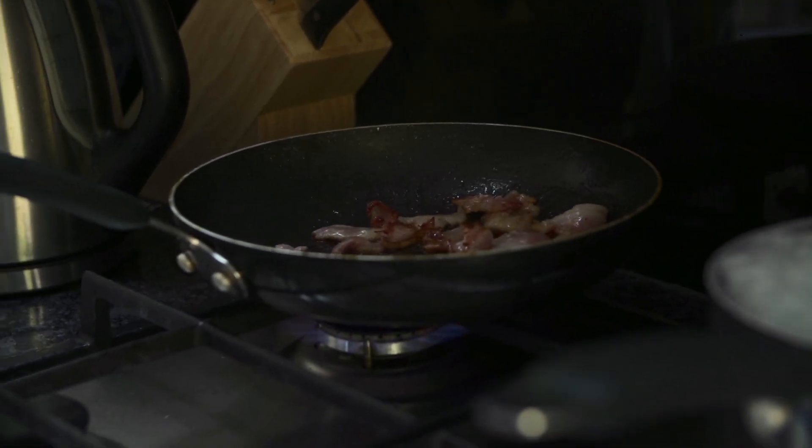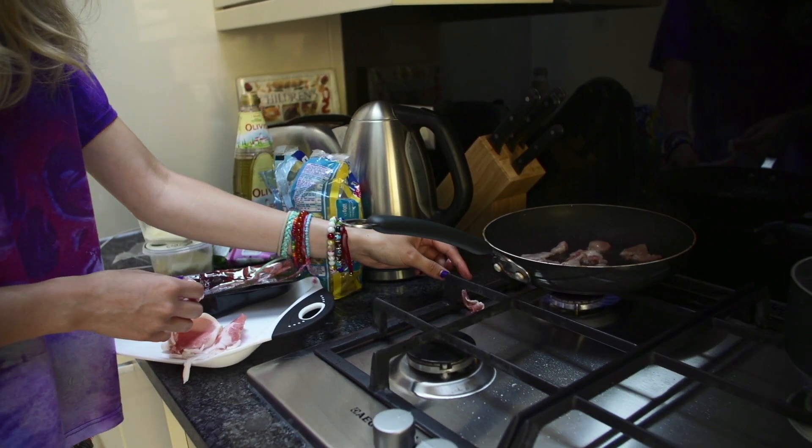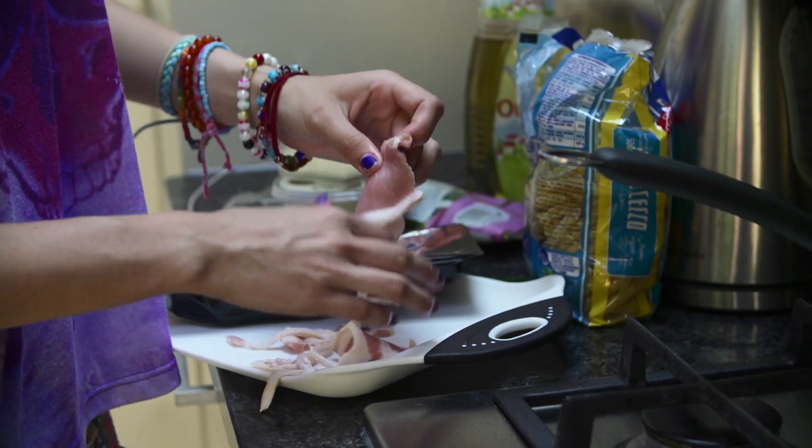Adds a bit of flavour. I quite enjoy cooking. I don't really like cleaning up though. Don't try this at home, kid.